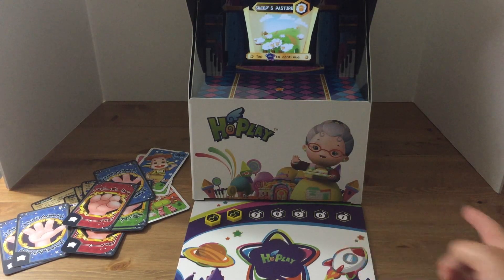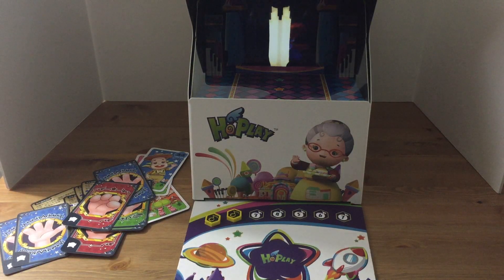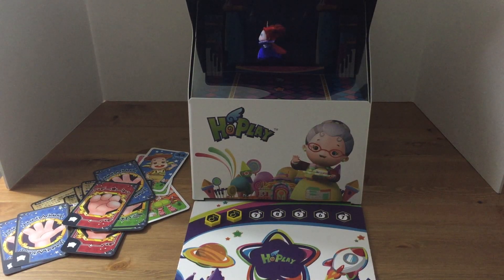The detection zone works great. Here's an example where I just tap on it with my hand — and keep in mind, this detection zone is just a piece of cardboard. It's really the app camera that's picking up on how it works.